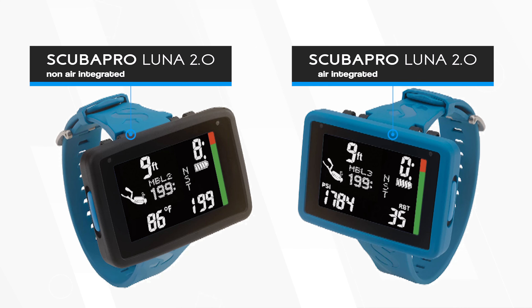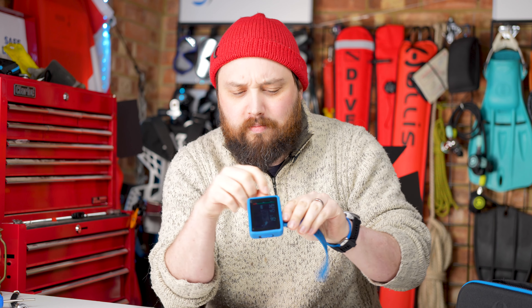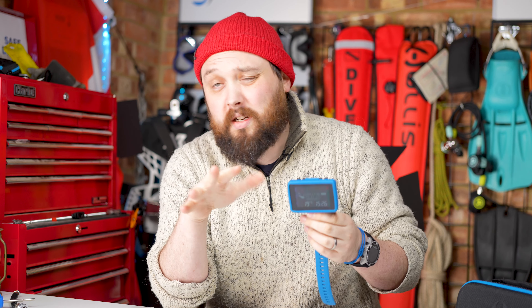The easiest way to tell them apart is that the air integrated version, which is the one I have here, has this blue silicone body cover that matches the straps in a petrol blue color, whereas the non-AI version has a black body cover. Although if you take that cover off, because it's quite easy to do, unless you go into the settings, it's quite hard to tell.